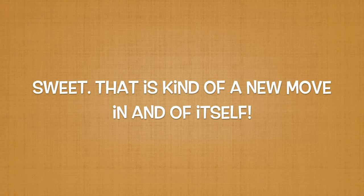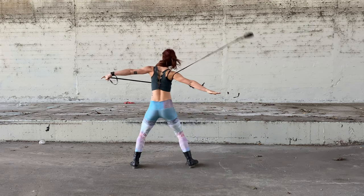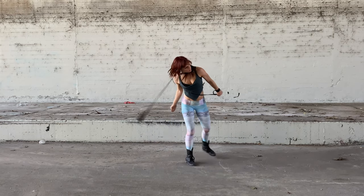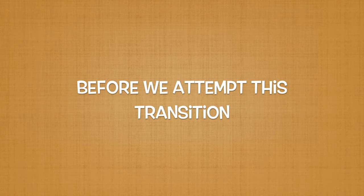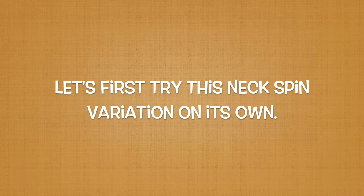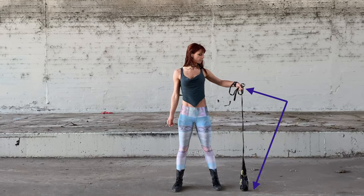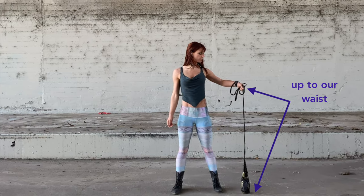Okay sweet! That is kind of a new move in and of itself. Now we are going to transition from this sunrise variation to an anchor side pivoting neck spin. Before we attempt the actual transition, let's practice this neck spin variation on its own. We implement this anchor dominant grip and hold the slack so that the rope in between our hand and the dart comes up to our waist.